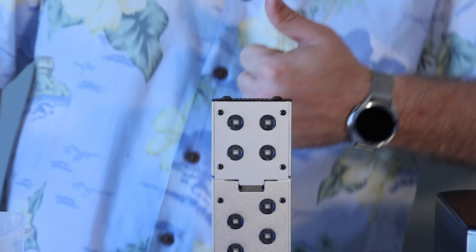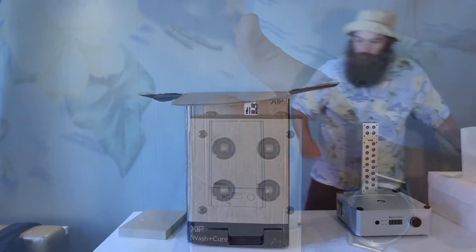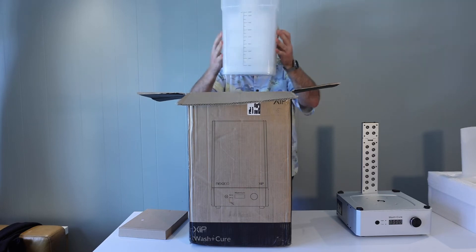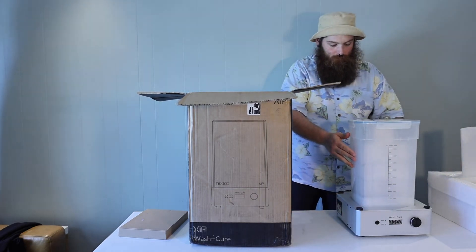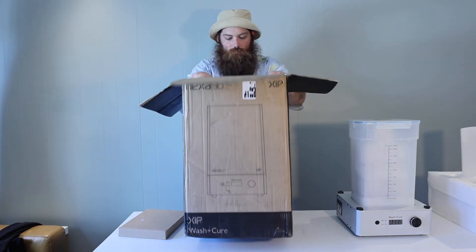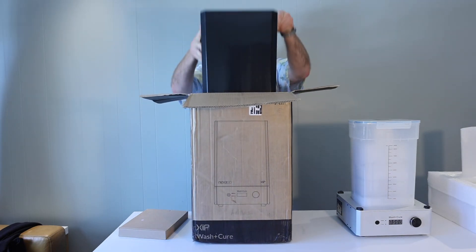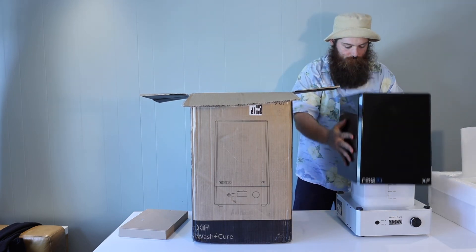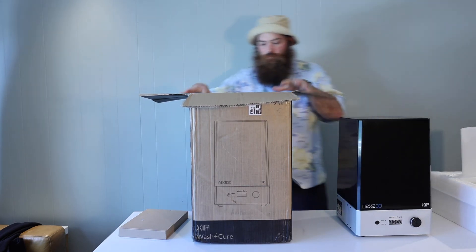The next piece to pull out is going to be the bucket, and this includes some other pieces that are going to be part of the accessories and the power supply. Lastly, we're going to pull out the cover, and this is going to top off this all-in-one obelisk that you're going to use for post-processing.